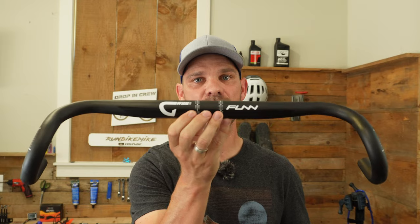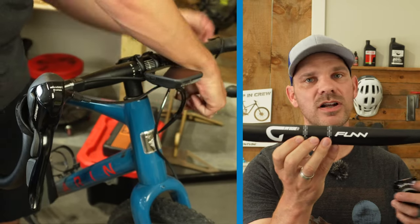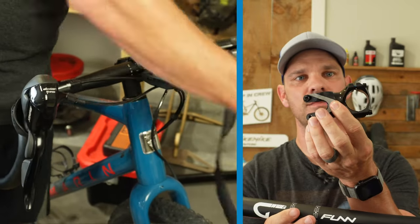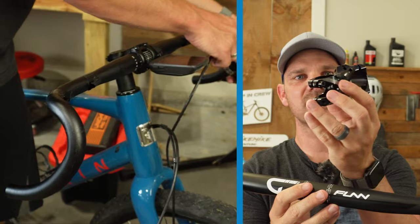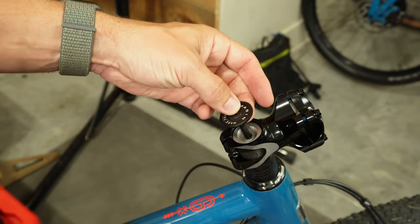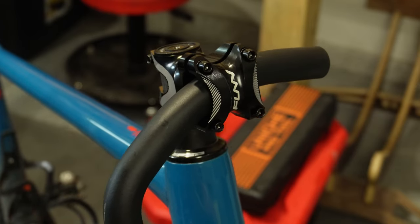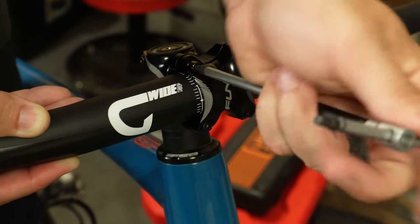My friends over at Fun hooked me up with these awesome G-Wide bars — 480 millimeters wide, with a 25 degree flare and 130 millimeters of drop. Not only that, they also hooked me up with an awesome Tron stem. These are super lightweight stems; this particular one is a 50 millimeter stem with awesome graphics and a glossy shiny finish that I think is really going to add some flair to this bike.